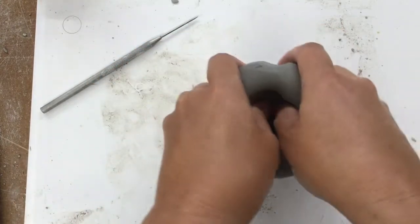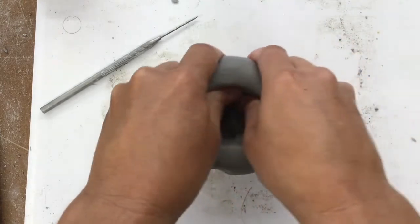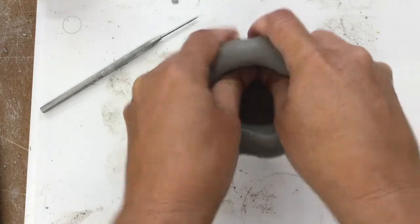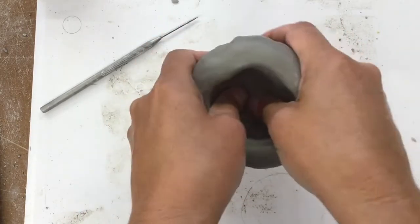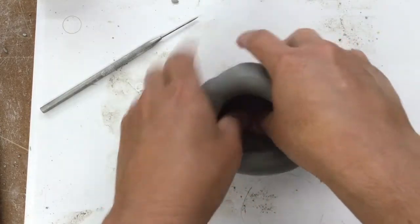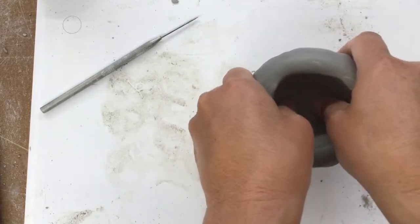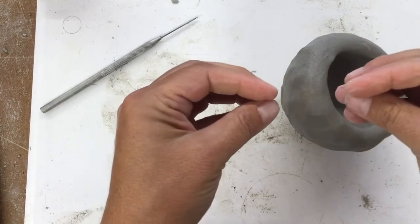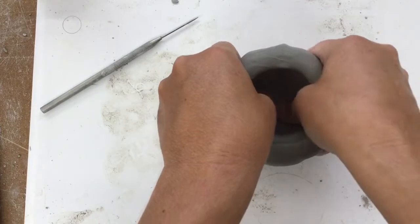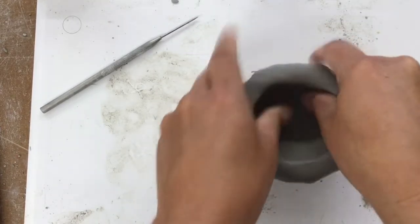The other function of wedging is that it will eliminate air bubbles. The problem with air bubbles is that there's moisture in the clay, and if water gets trapped in an air bubble, what happens when it's heated in the kiln is it expands and has nowhere to go — it's basically a bomb. It'll blow up in the kiln, so very important we don't have bubbles.